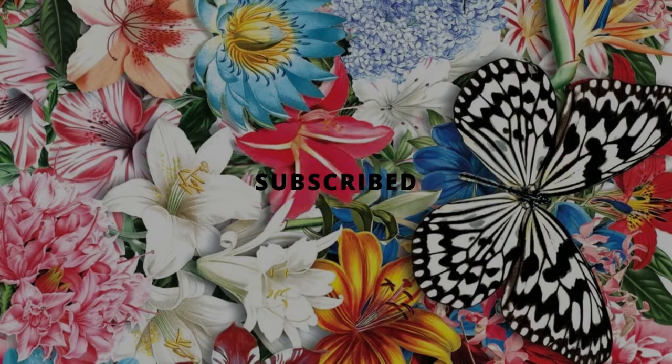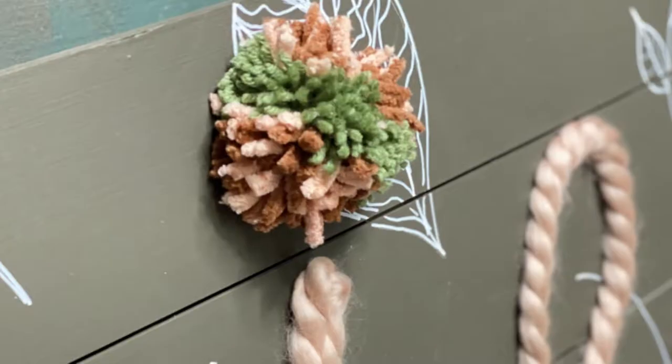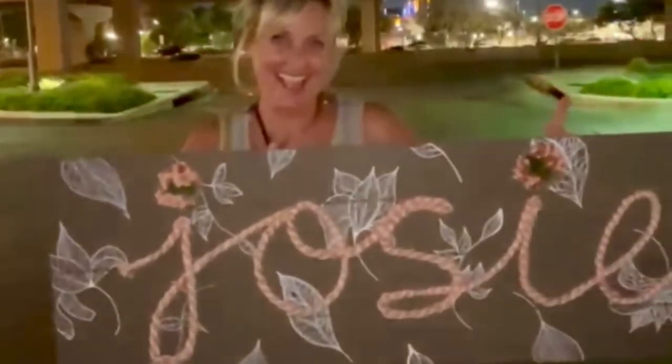Hello there, my fancy friend! Today I am going to show you how I made this custom name sign for a very dear friend of mine's baby nursery. This is Maddie right here, and you can see in the background at the baby shower the Josie sign hanging there. Maddie sent me the inspiration for this, and I want you to keep in mind how handy it is to be able to create things for people based on a few color inspirations, photos, and ideas.